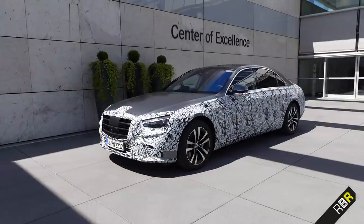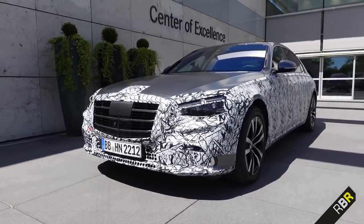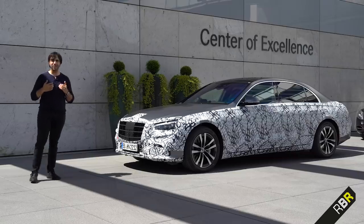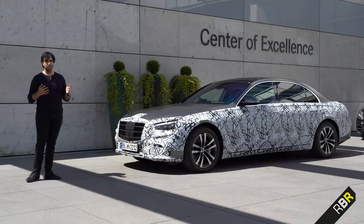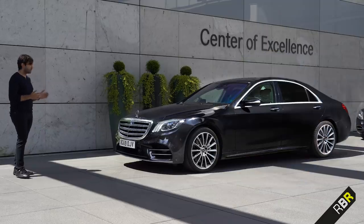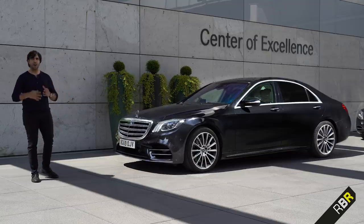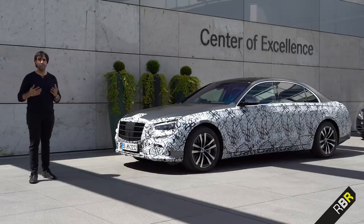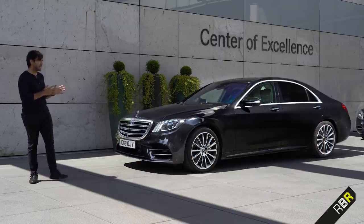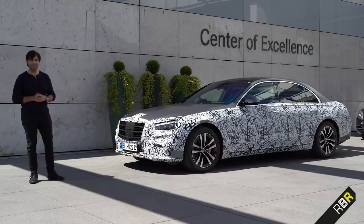Here we go — the W223, the brand new S-Class. I can share some initial new information along with feedback from a drive we just took to show off some of the new technology. Comparing this to the previous W222, there's not much difference in terms of size, but Mercedes have really gone to town on what most of us consider to be the best luxury car in the world. It was quite a task to take something as epic as the 222 and make it an even better luxury vehicle.